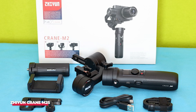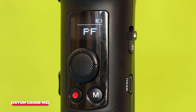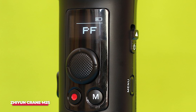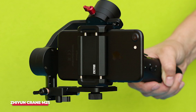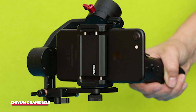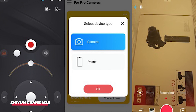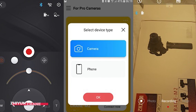Compared to the older M2, the Crane M2S has a useful 1000 lumen fill light, supports faster charging in only 100 minutes from empty, and offers up to 10 hours of battery life. We found when using a Pixel 6 to test it, the M2S required us to rebalance the phone when switching from landscape to portrait shooting, which was a pain. The ZY Play app isn't as slick as DJI's, and do make sure any mirrorless camera is compatible before you commit.